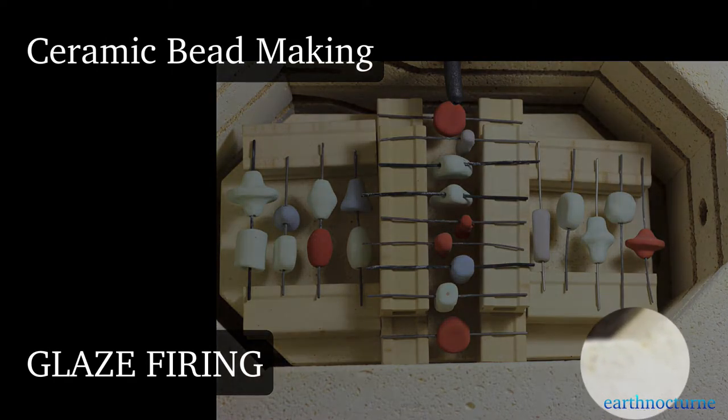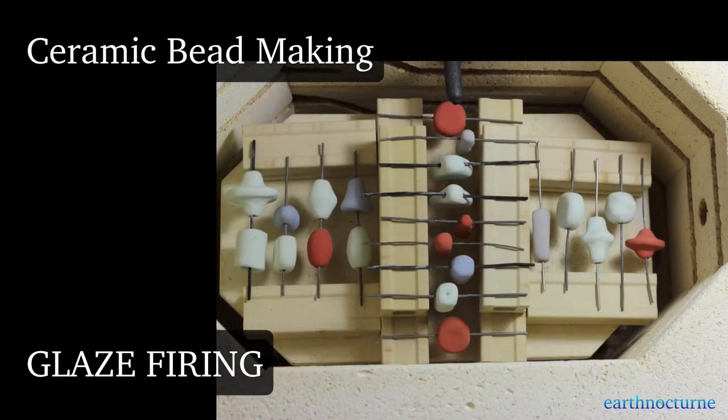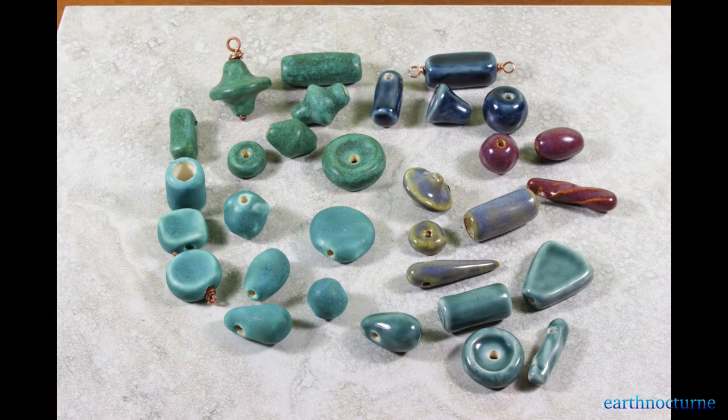Welcome to ceramic bead making with Earth Nocturne. In this video we will be glaze firing the set of beads shown here that we have hand formed and bisque fired in previous videos.